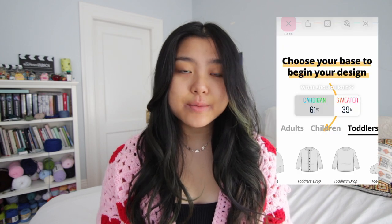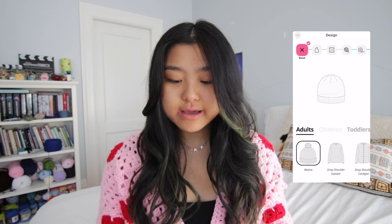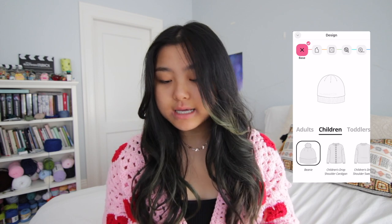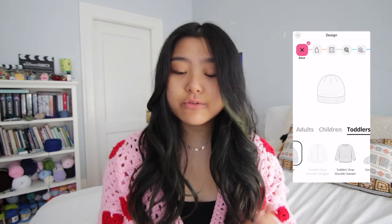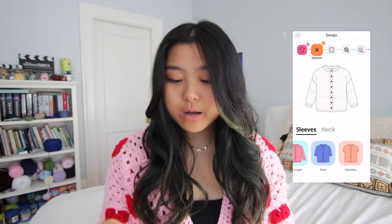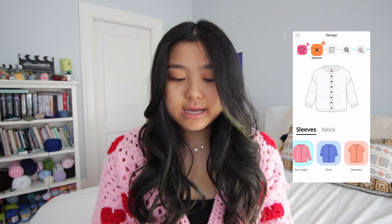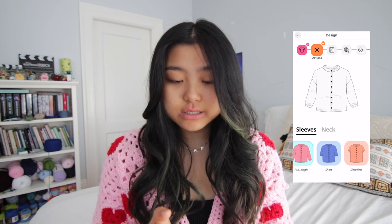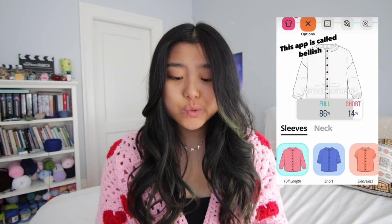So I did some Instagram polls seeing what pattern I should design today. It's really simple — I just downloaded the Bellish app, and then once you go in there, you can do 'start new design' and choose your base. I'm going to do a toddler one, and you guys all voted for a cardigan. When you go to your options, you can choose full length, short, or sleeveless. 86% said full sleeve and 14% said short sleeve.